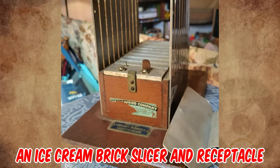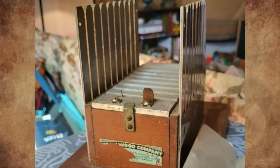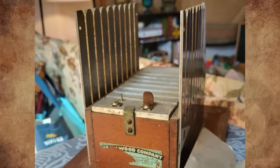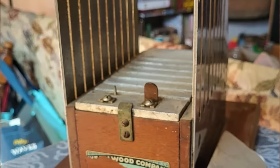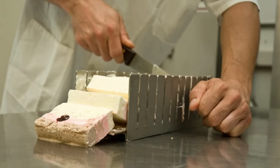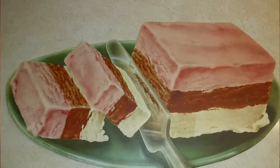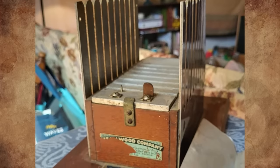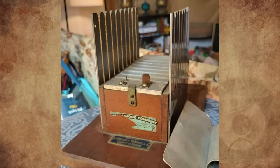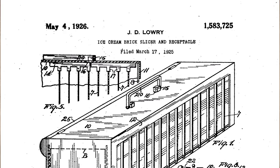It's an ice cream brick slicer and receptacle, designed to prevent the product from melting. Ice cream used to be sold in bricks, and this appears to be a cutter to turn them into smaller bars, which would then be coated with chocolate. An ice block goes inside the box, and the springs push the ice up so that it remains in contact with the metal plate, keeping it cold. Slide your ice cream brick onto the top, push the special multi-bladed knife in, and perhaps add sticks as well, then coat. Then you can sell the individual slices without having to worry about putting the block back in the ice box every time. I can't find the exact patent of this item, but I found an almost similar item patented May 4th, 1926.